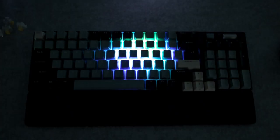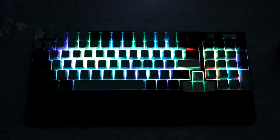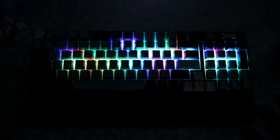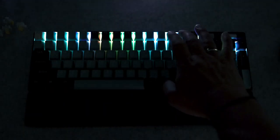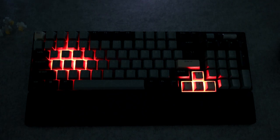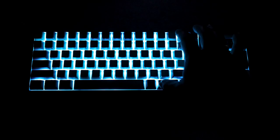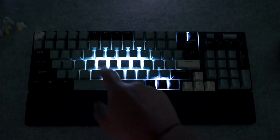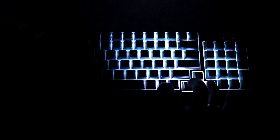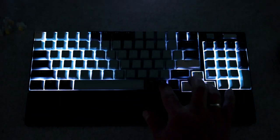The next important feature is the backlight. Let me switch off everything and show you different RGB modes. You can change modes using Fn + Print Screen. There's a monochrome mode — you can select the color you want. Using Fn + left or right arrow you can increase or decrease the speed of the light change. Fn + up or down arrow controls brightness.